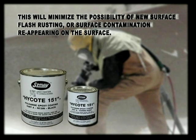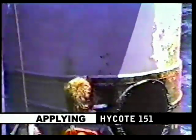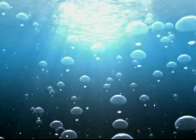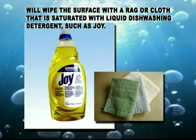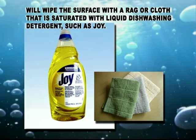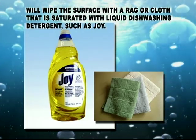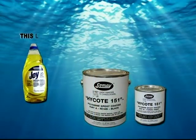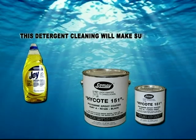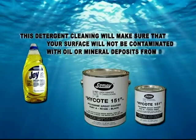In other words, you cannot wait a couple of hours to start painting. It's best to start as soon as possible after blast cleaning. Once the surface has undergone the abrasive blast, many successful High Coat applicators will wipe the surface with a rag or cloth that is saturated with a liquid dishwashing detergent, such as Joy. This should be done if you see an oil sheen on the water surface where you are painting. This detergent cleaning will make sure that your surface will not be contaminated with oil or mineral deposits from the water.